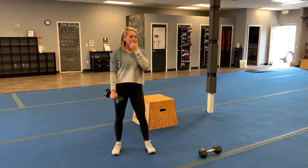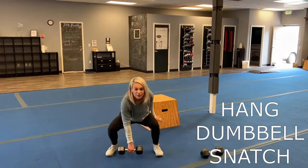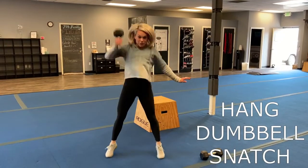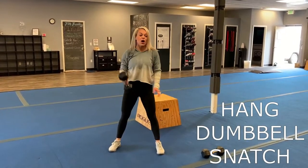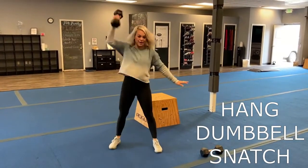Our last series is what's called a hang dumbbell snatch. So instead of coming all the way down like we do with our regular snatches, we're just going to come here and then bring it up, back down, and then bring it up. You don't have to go all the way down to the ground. So we're going to alternate these — here, coming up, back down, coming up.